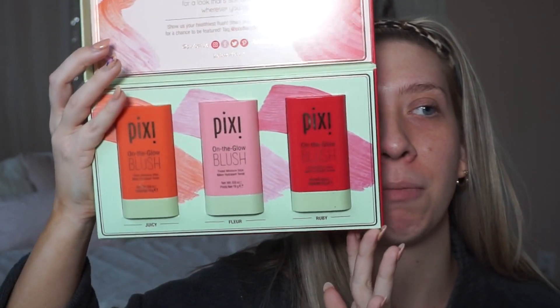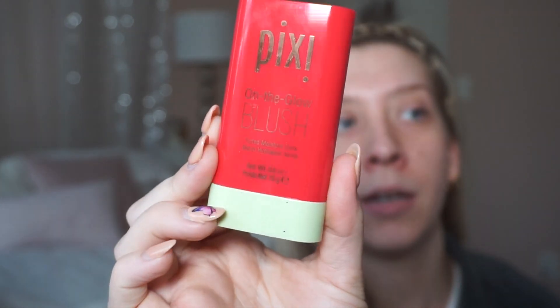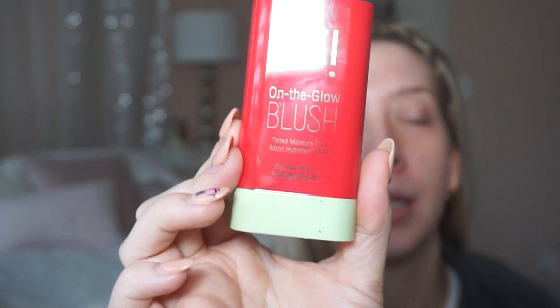I tried all the colors and I'm going to do a little swatch for you guys so you can see what we're working with. I have this really pretty deep rosy color — I think this is in Ruby — and it can be used as a cheek and lip tint. I'm going to put this on my lips so you can see what it looks like. It looks a little wild right now, but I just want to show you guys what this is as a lip situation.